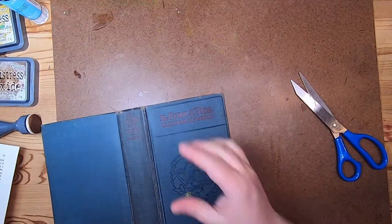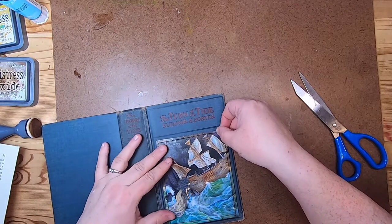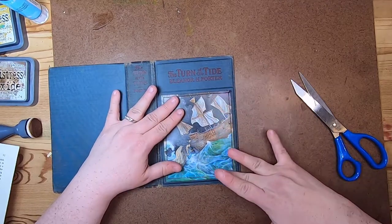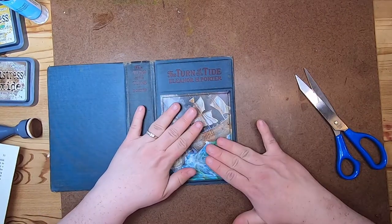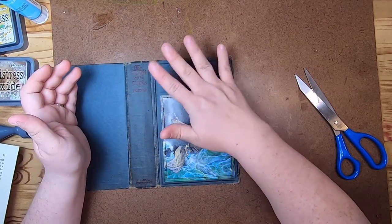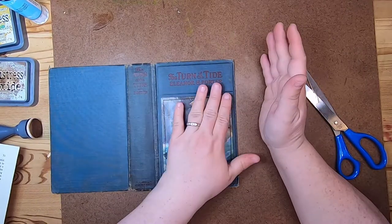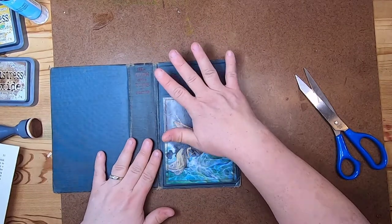Now we have to carefully put this down — you don't want to put it in the wrong spot. Just give it a little gentle press and let the glue set up a little. I think I possibly might do a brush stroke of Mod Podge over this entire journal — I'm not sure, I haven't decided yet. I might not, but I might.